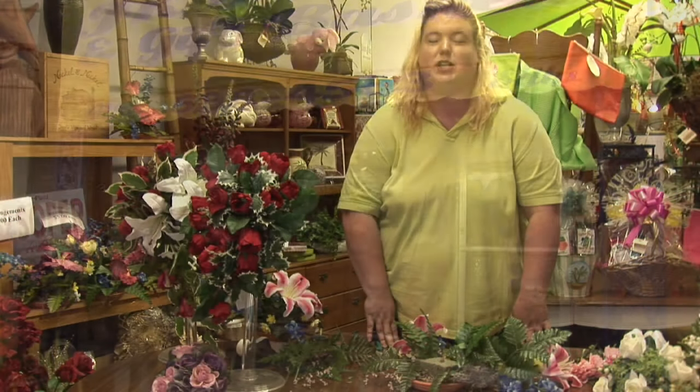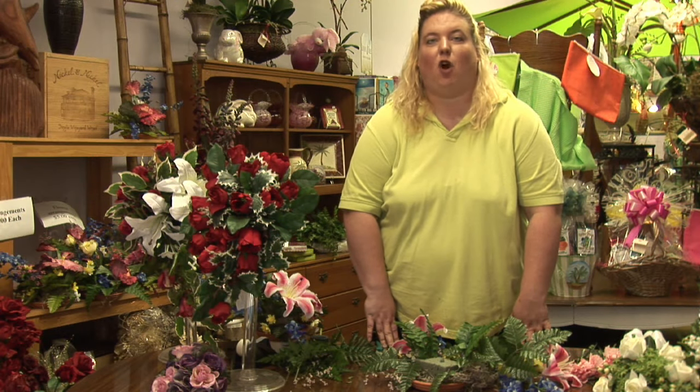Hi, I'm Karen Rodowitz, owner of JK Flowers, and I'm here to show you how to make an artificial flower arrangement.